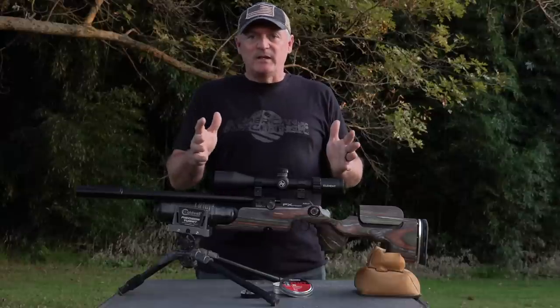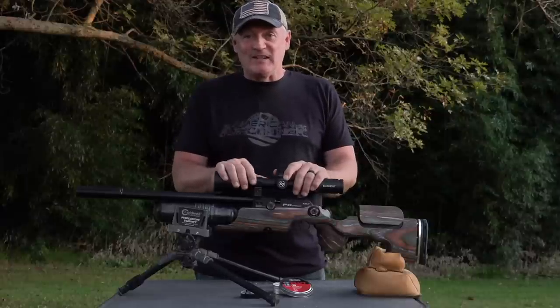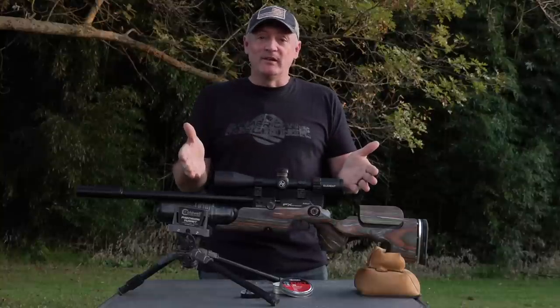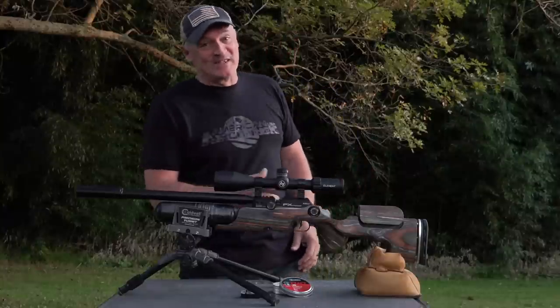But anytime you get a Utah Airguns Custom Shop gun, one thing you know you're going to get is accuracy — you know it's going to be accurate. This is going to be a fun video because I have the squirrel thumper here. Let's run this thing through its paces. Let's shoot this thing.